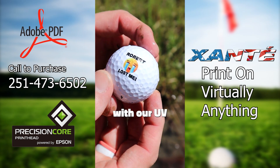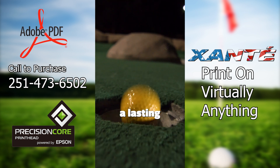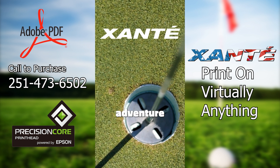Printing on golf balls with our UV flatbed printer is the way to go. It's fun, it's profitable, and it's guaranteed to leave a lasting impression. Are you ready to take your golf game or business branding to the next level? Let's tee off on a new adventure together.